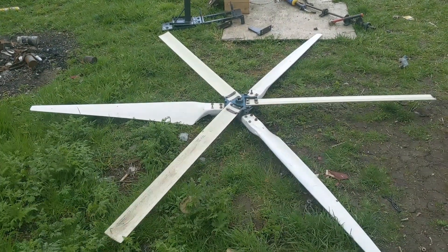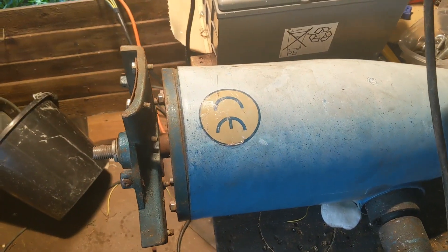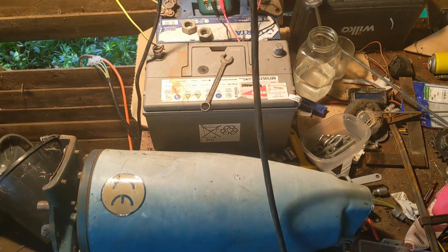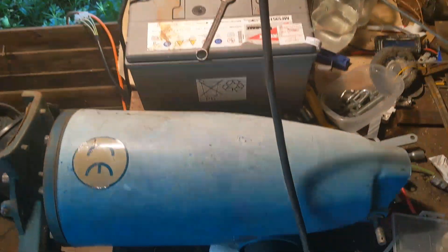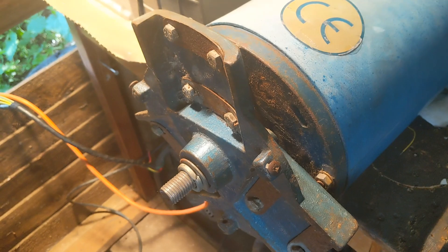Imagine that beast, my friends - a monster wind turbine blades setup. I've got the monster on my bench. I'm just going to lift the camera up so you can compare it to the size of a car battery. This thing is an absolute monster. Be in no doubt that if it works, it's going to chuck out some serious juice.